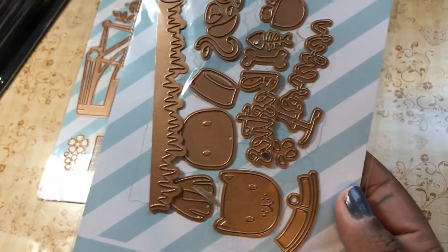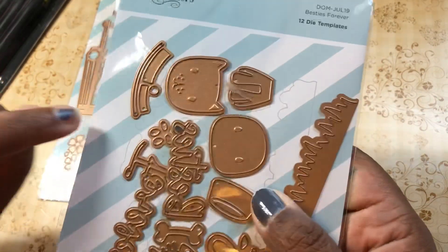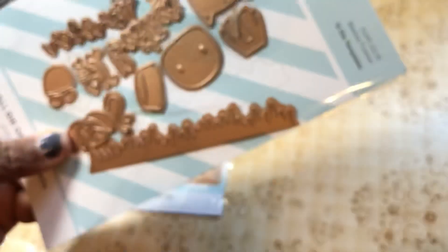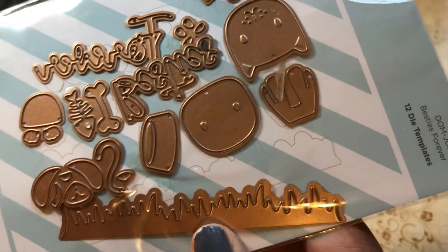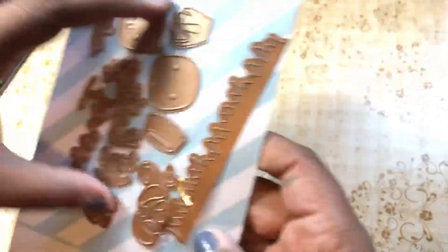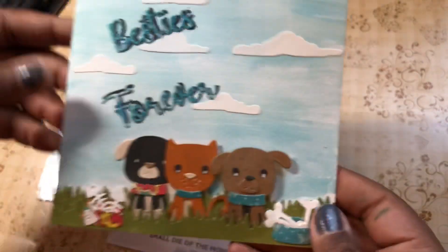Here is the second die set — the small one for this month. It's a cat and a dog, and it says 'Besties Forever.' It's got grass, a collar, a leash, a dog bone, bowls, and all the faces. What's really cool is the dog bowl actually cuts a slit so you can slide pieces into it. The grass die has no bottom cutting edge, so you can make grass at different levels and add more layers.